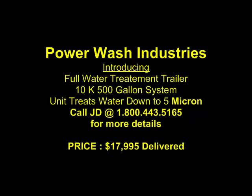Hello, once again we're here going over one of our newer trailers. Really cool — we're really excited about this full water treatment system because it gets you into a system at a really affordable price, and you can see the price right there. That's what it is right now anyway.